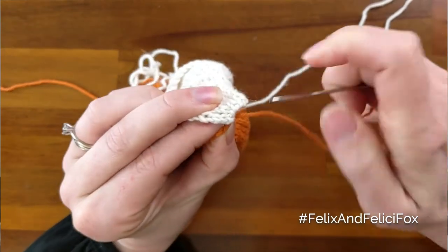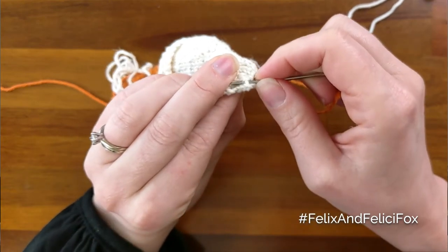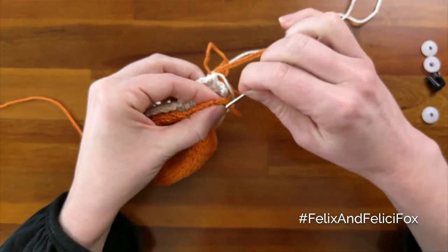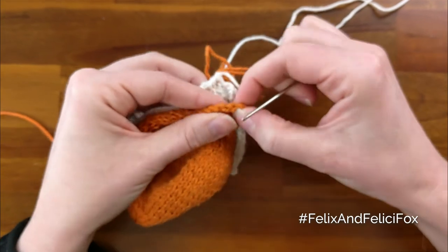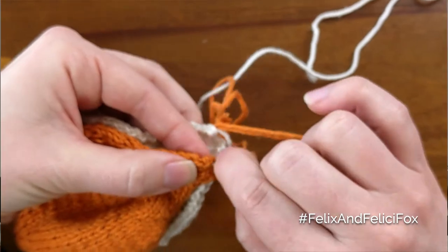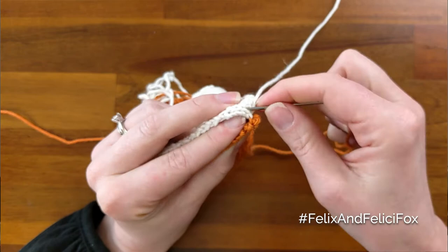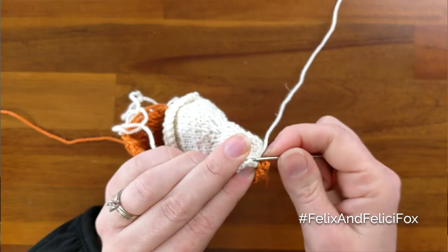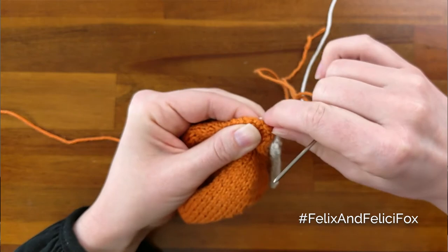We're going to be doing the mattress stitch, which is where you stitch through the horizontal leg between two stitches and then the horizontal leg between two stitches on the other — which here is this one. Just keep going, making sure you're not getting too far into the fabric but staying on just the other side of that first stitch.